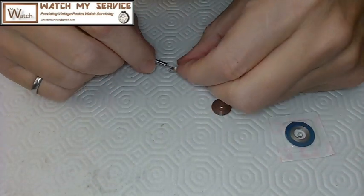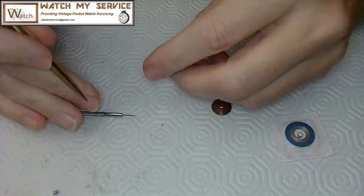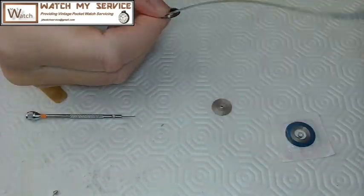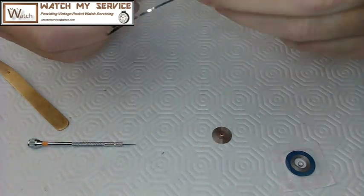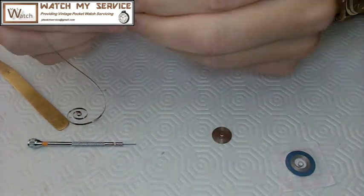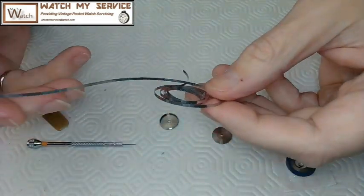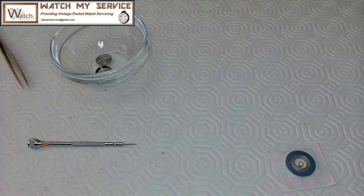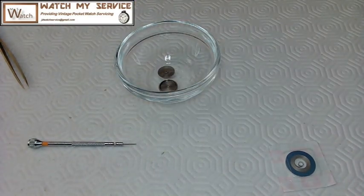I've got a mainspring in a barrel here and it's an older mainspring, so I'm replacing it. I'm taking out the mainspring arbor and unwinding that mainspring with my fingers. The mainspring is pretty much set, so it's no good anymore. I'm going to clean the barrel up with lighter fluid.